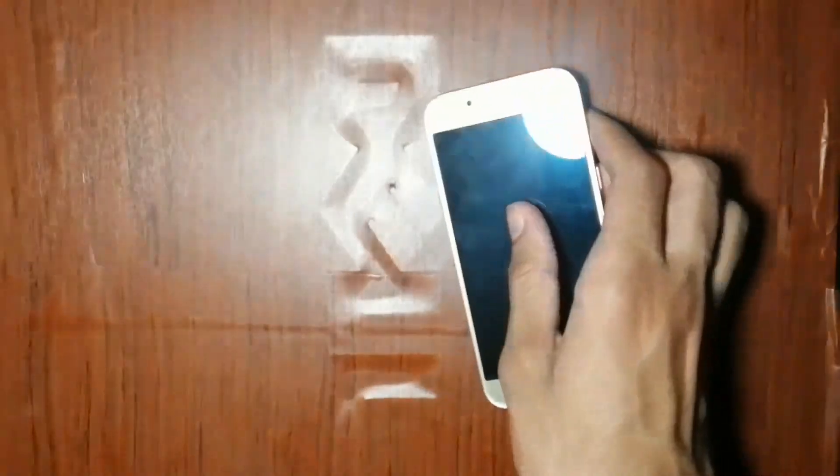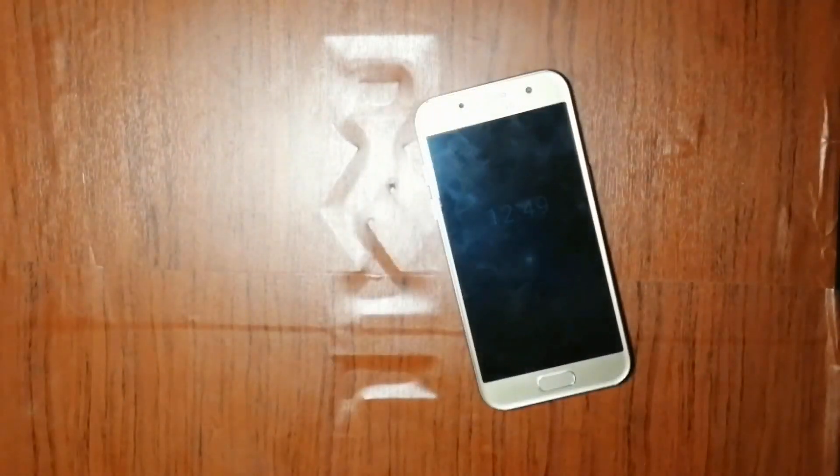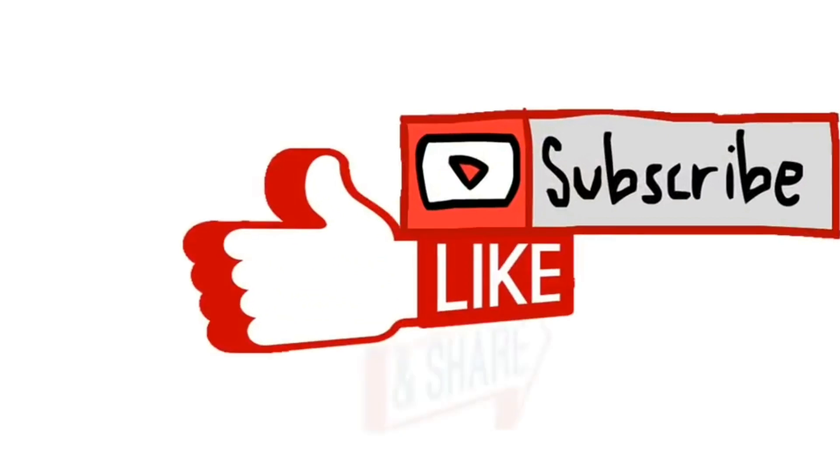So friends, thanks for watching and peace out. To be continued. Thank you.